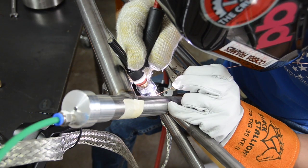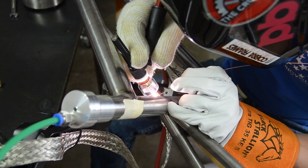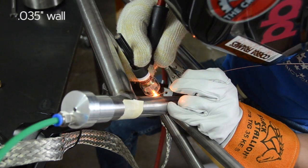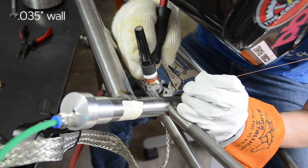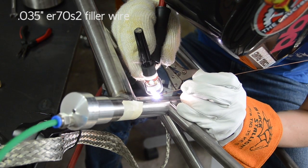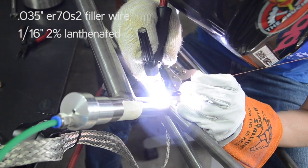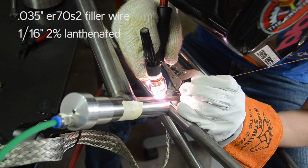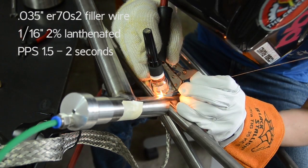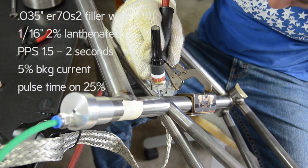I started with the easier weld first. This is what I'm calling the interior seat tube gusset. The majority of these tubes have a 0.035 inch wall thickness, that is roughly one millimeter thick. I'm using 0.035 ER70S2 filler wire. My tungsten is 1/16th inch, 2% lanthanated. I'm pulsing at between 1.5 and 2 seconds, at 5% background current and pulse time on is 25%.